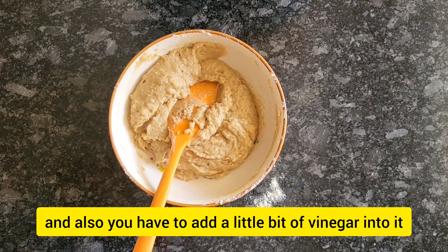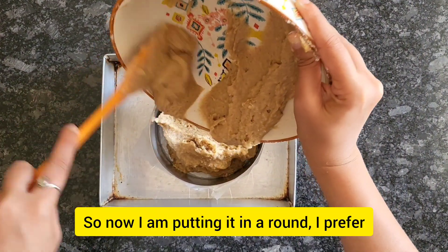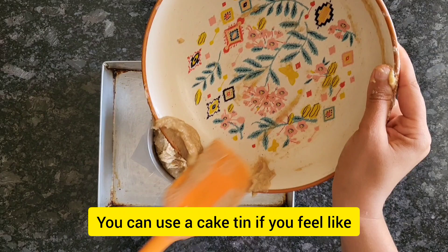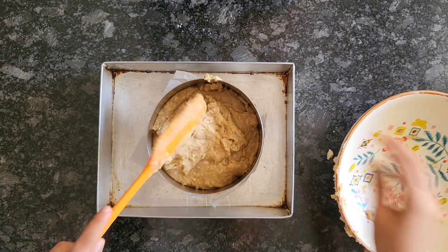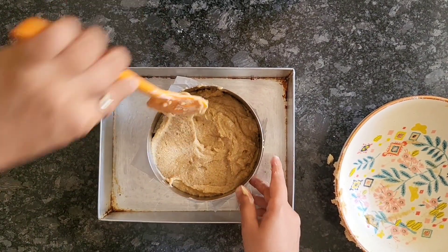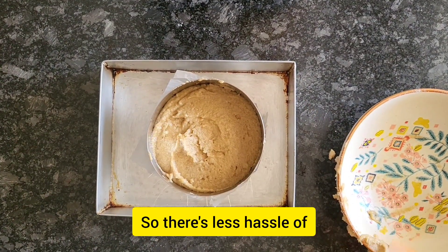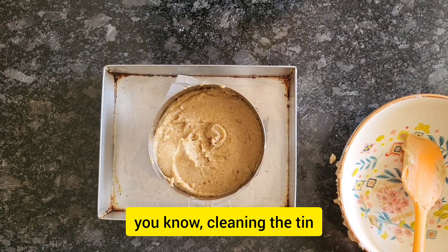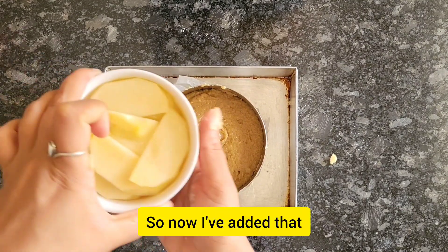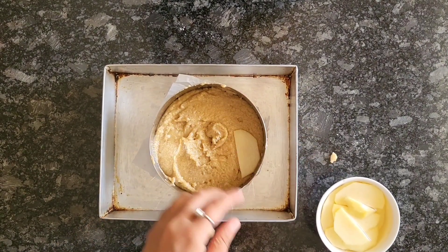You also need to add a little bit of vinegar into the batter. Now I'm putting it in a ring — if you've seen my videos, all my tea cakes use a ring rather than a cake tin. I use a six-inch cake ring. I've added parchment paper at the bottom and placed it on a baking tray so it bakes really well and comes out really clean — less hassle cleaning the tin and the cake never sticks to the bottom. Now I've added the cake batter into it and just flattened it on top.